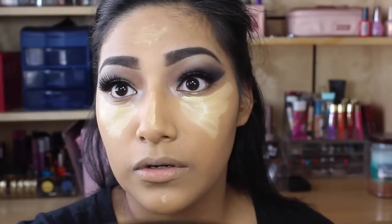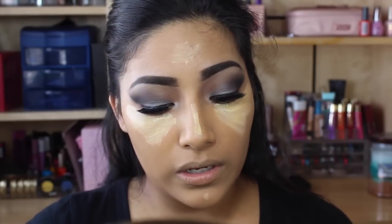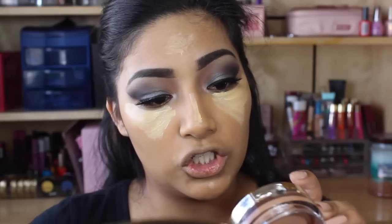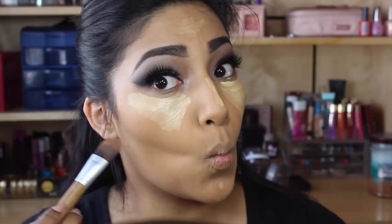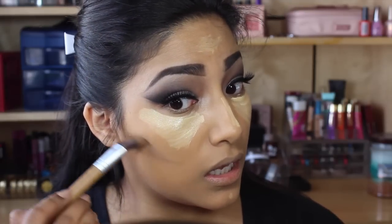Since I'm going to be contouring, I'm going to show you guys what I've been doing lately. I'm going to go in with this L'Oreal Visible Lift Foundation in shade Classic Tan. I'm going to go in with a foundation brush and apply it. Just like that.